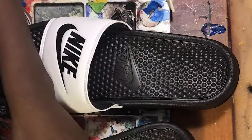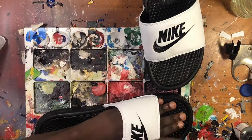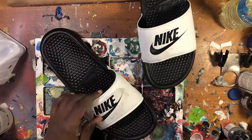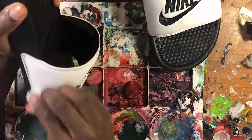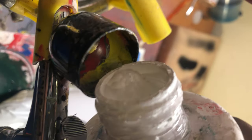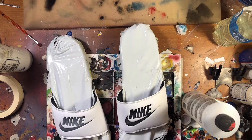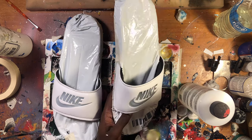We're going to start off with the basics — prepping out the slides. We're going to take a cotton swab, put some acetone on it, and scrub that bad boy clean. Now moving on to adding a white base coat so we can block out the Nike sign.